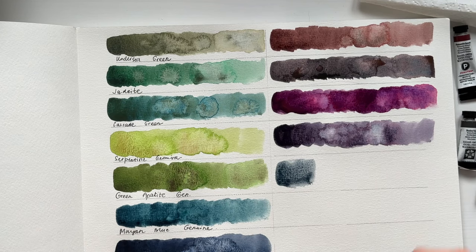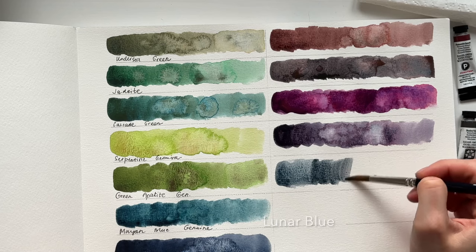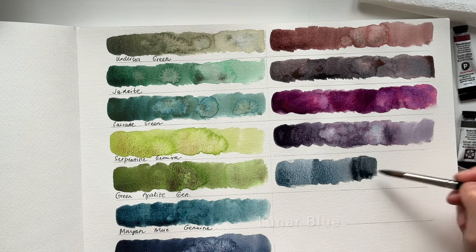Lunar Blue is very similar to Sodalite, I guess — it's not that blue. It's more like a mix of Sodalite and Mayan Blue Genuine. The difference is that it's not a PrimaTek color, so it's not based on a genuine stone.